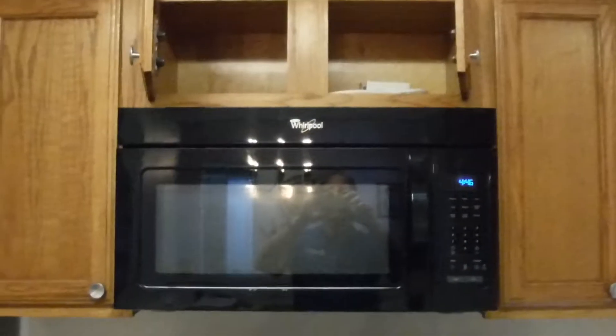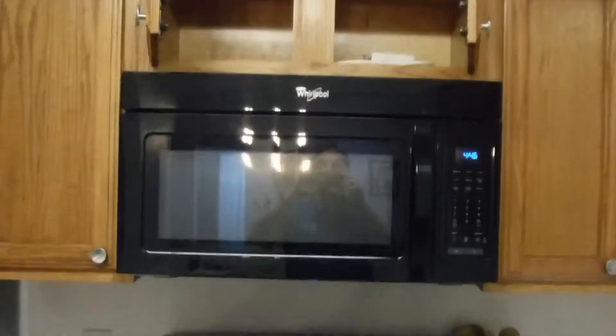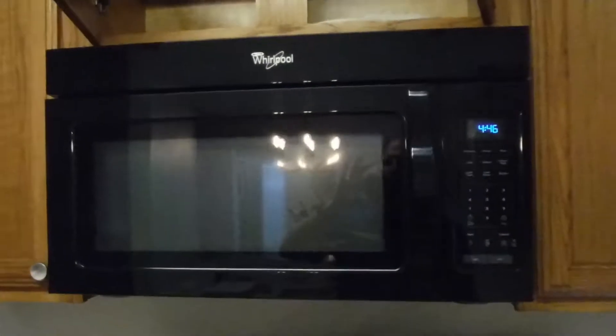Hey, it's Blake Williams with Super Inspector, looking at this microwave unit here. This has a built-in range hood.